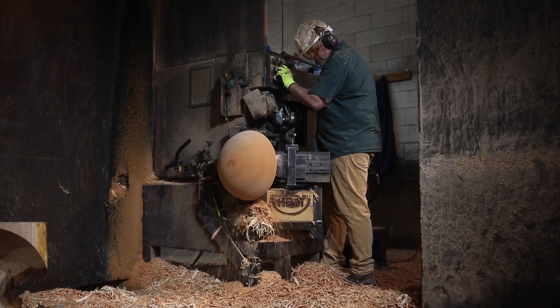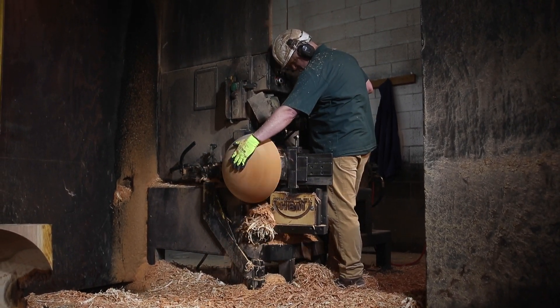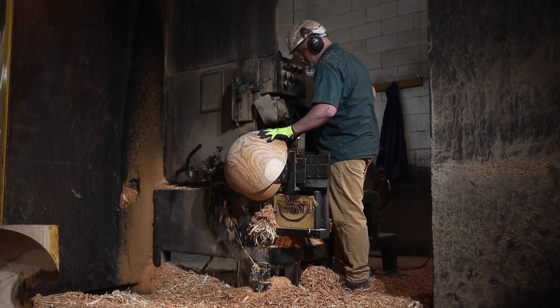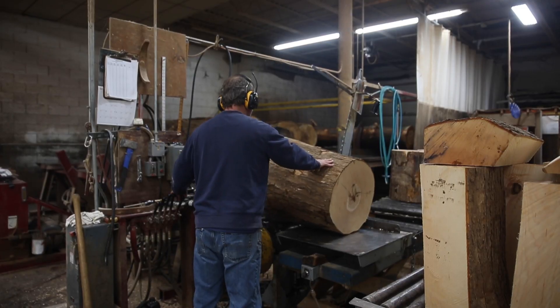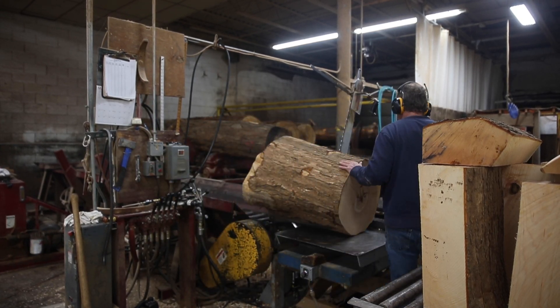It's a wood that we typically never turn, so it was fun turning something a little bit different. We usually work with cherry, maple, walnut, red oak, beech, and ash. We've turned rock elm maybe one other time over the last five years or so. So it is kind of fun to see a new wood type come in and see what the product's going to end up looking like.